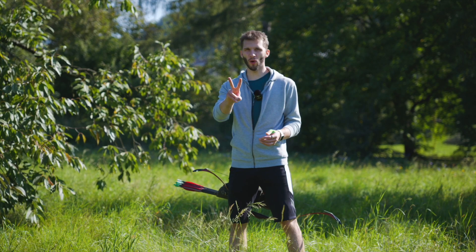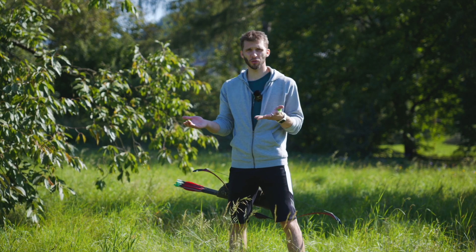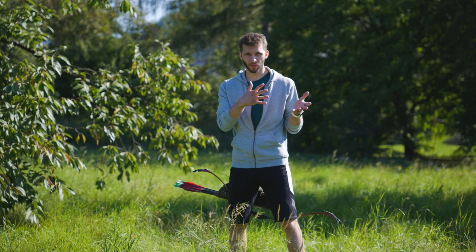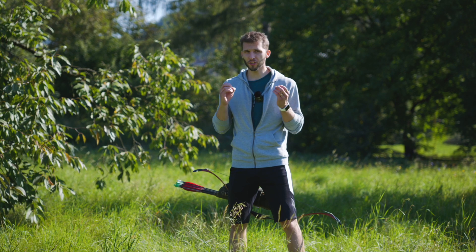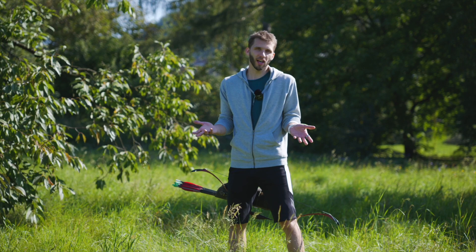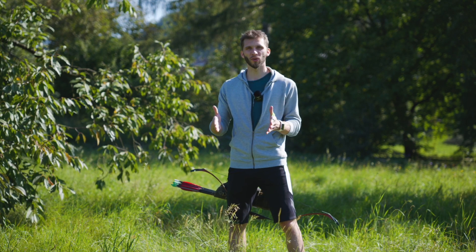This is volume 2 of biggest beginner archery mistakes we see too often. After releasing my first video on this topic, there were so many comments and interesting things to discuss that I decided to continue. We will again have three tips plus a bonus one from me, so let's go.